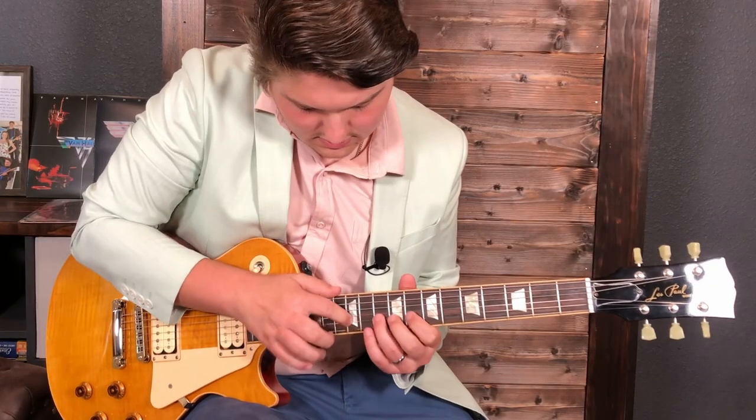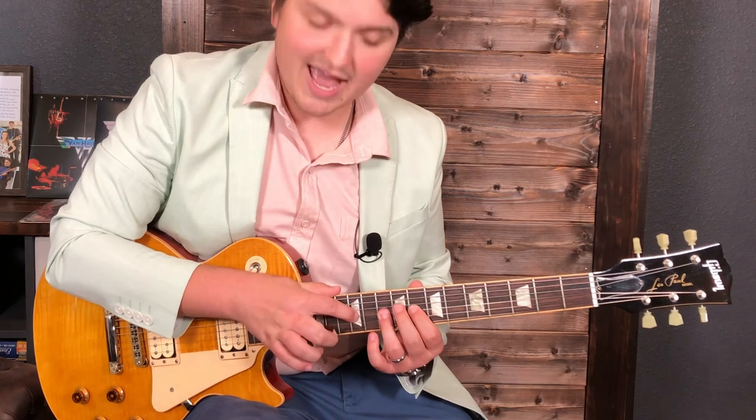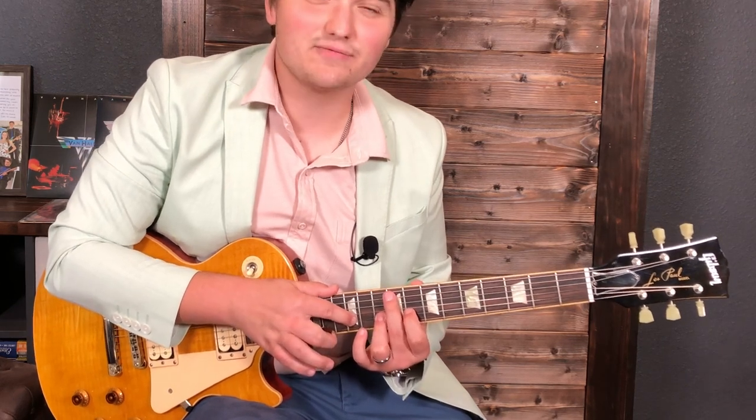After that we slide into this whole tone tapping lick. We're on the 7th fret, slide to 8, hammer 10, tap 12, then hammer from nowhere the 8th fret on the B string, followed by hammer tap on the 10th fret and 12th fret.